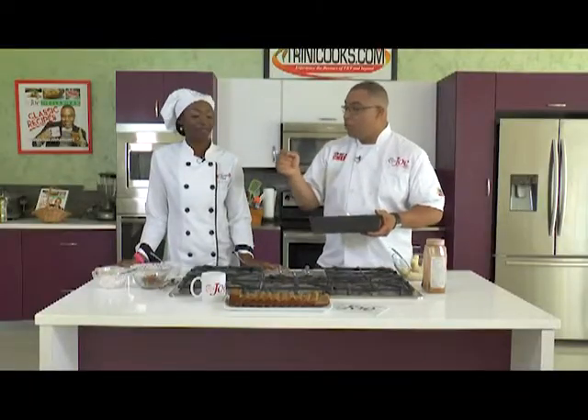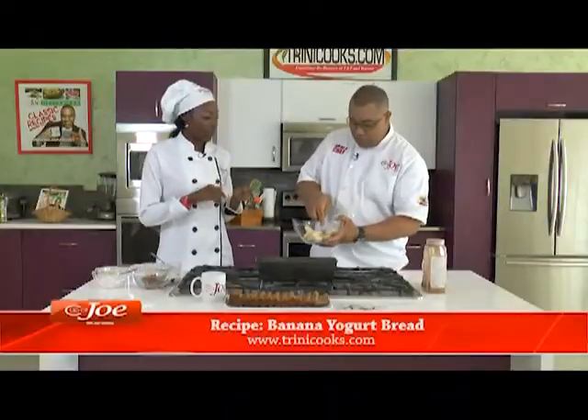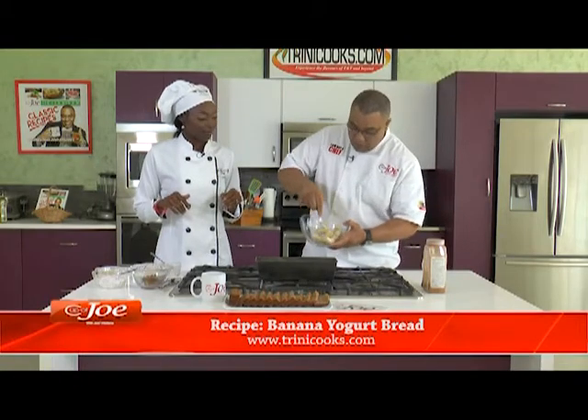As we make a healthy banana bread with yogurt — not just a bread, but using yogurt in this banana bread. Alright, we're going to add three bananas.